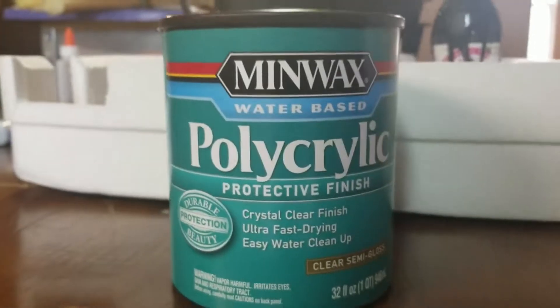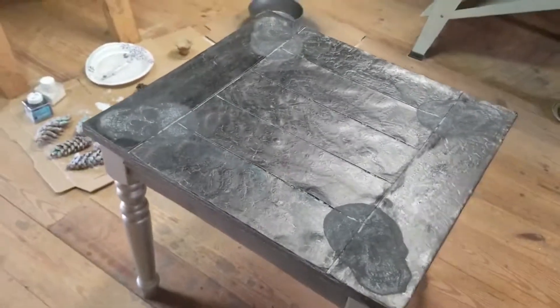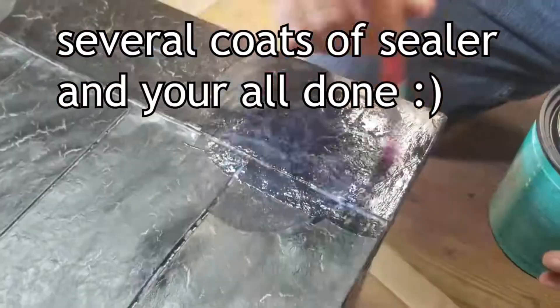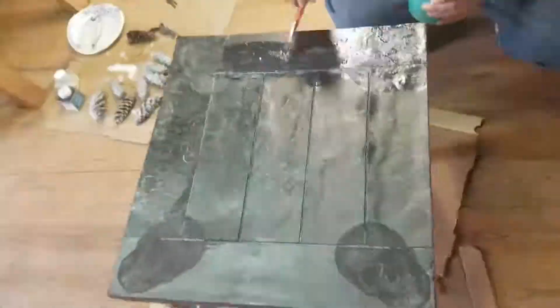This is what we've got to do — the protective finish. This is the final step.